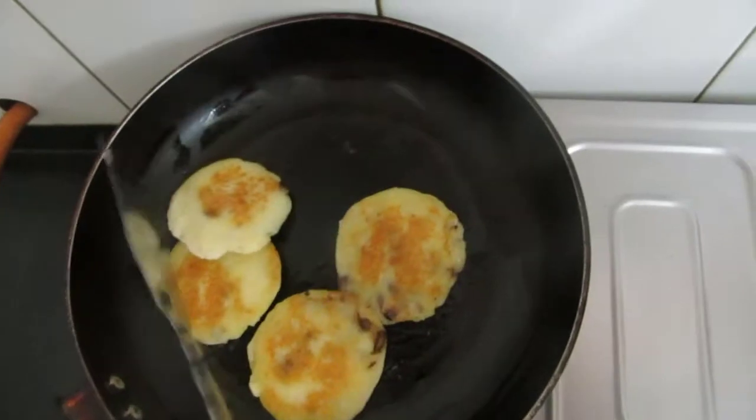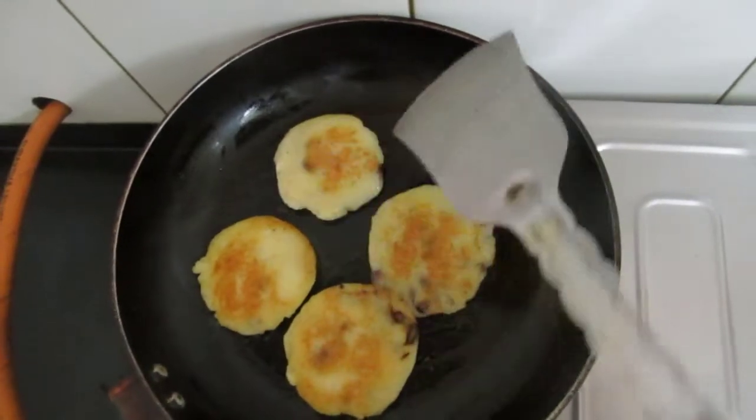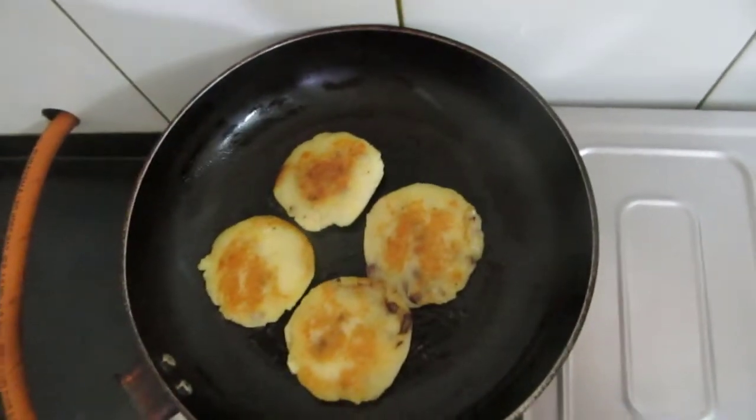Friends, see — I've made all the cutlets. I've heated oil in the wok and I'll shallow fry them. See, they're done. Since the potatoes are already boiled they cook quickly — just half a minute more and then I'll serve them.